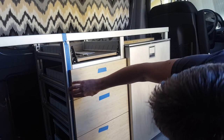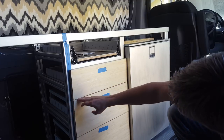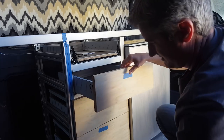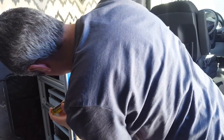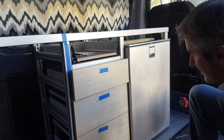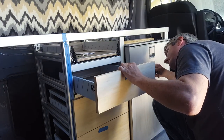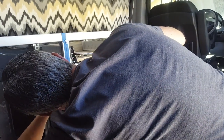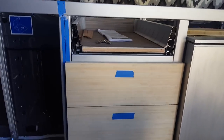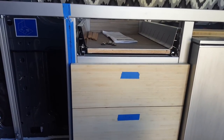It lines up pretty good. It looks like it dips a little bit over here so hopefully we can adjust that. That's pretty good — on to the next drawer.